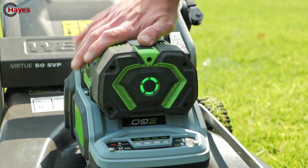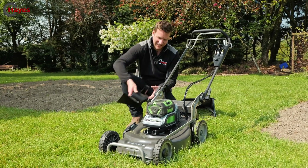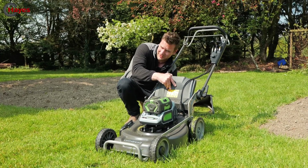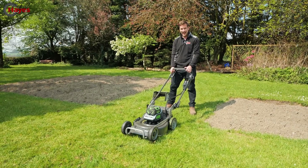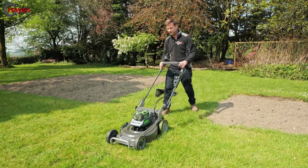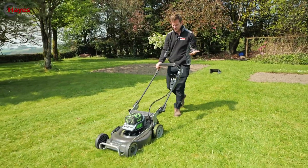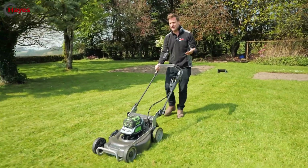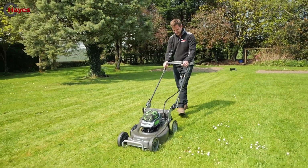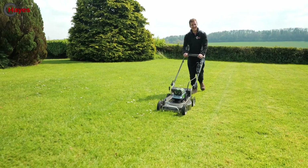Let's put the mulch plug in and see how it does at mulching. I cannot believe how good that is — look at that cut quality. Mulch plug in, and we're off mulching. Perfect weather for it — three-inch grass and I'm taking an inch off. Perfect.